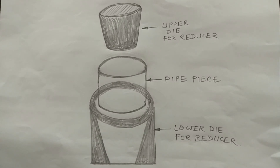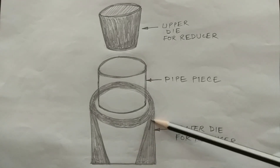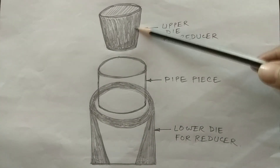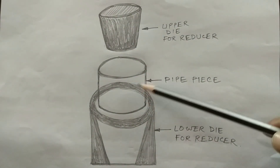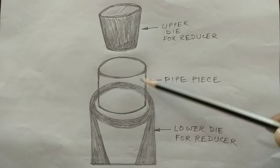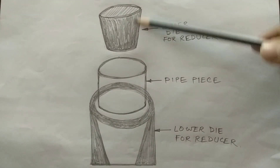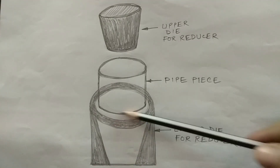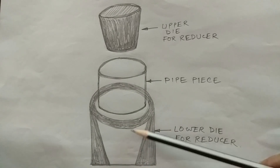This picture indicates how seamless reducers are produced from seamless pipe. This is one lower die with an inner hollow portion shaped like a reducer. And this is the upper solid die having an outer portion shaped like a reducer. The pipe piece is heated inside the furnace, then placed over the lower die and pressed by the upper die. The main forming operation takes place in this die and the shape of the pipe is converted to the shape of a reducer.